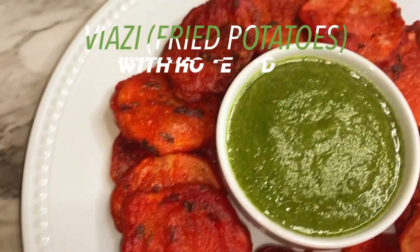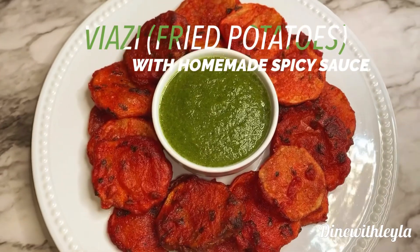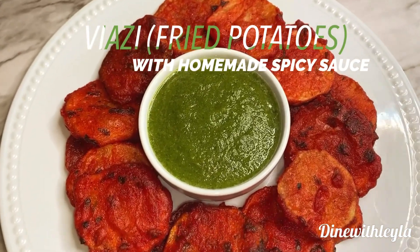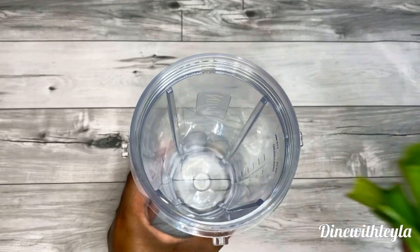Hey everyone, welcome. So today I offer you guys a popular Swahili dish. It is called Fayazi Karai. It is fried potatoes. So easy to make, and if you want to know how to make it, please stay tuned.